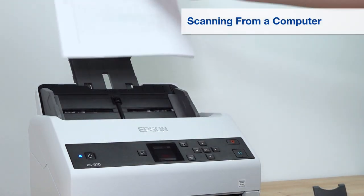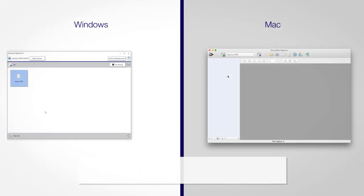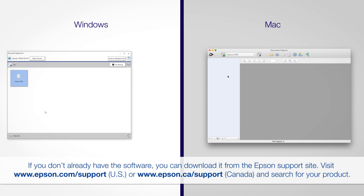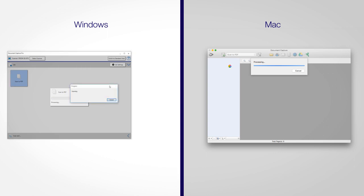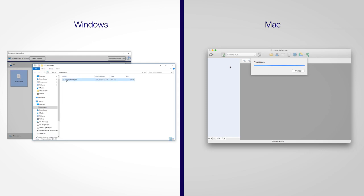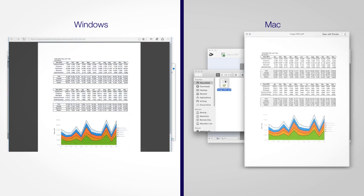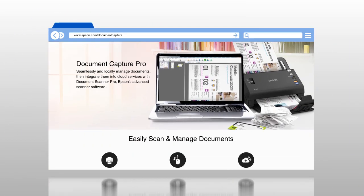Place your originals in the input tray. Start Document Capture Pro, or if you're using a Mac, start Document Capture. Then send your scan job. For more information on using Document Capture Pro, watch the Document Capture Pro videos.